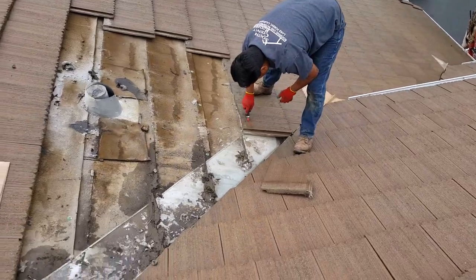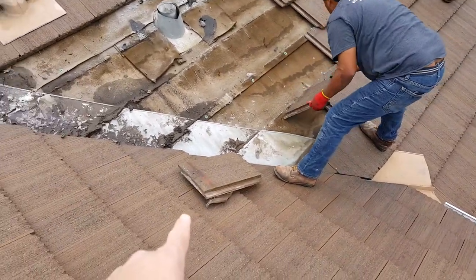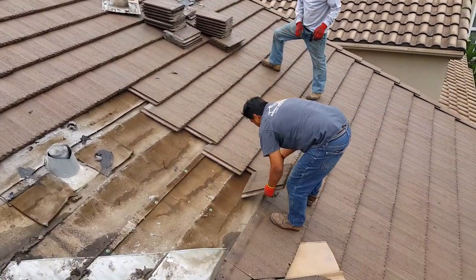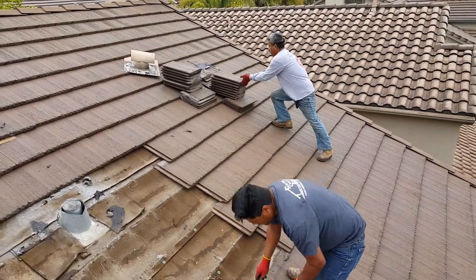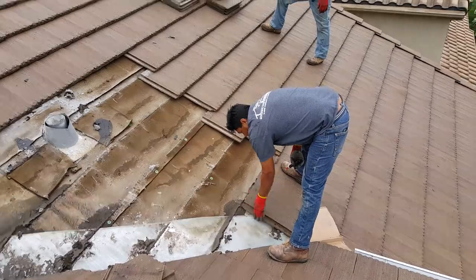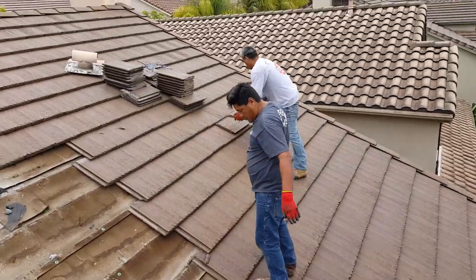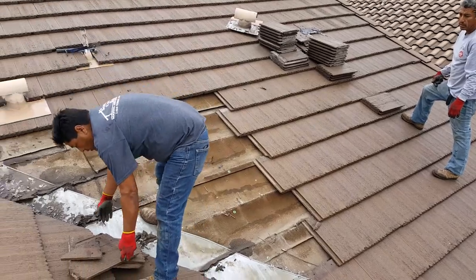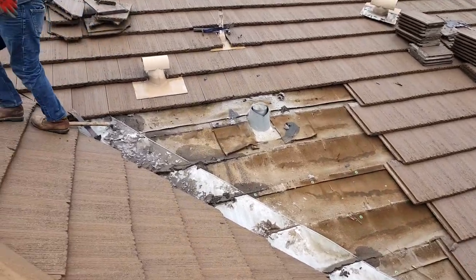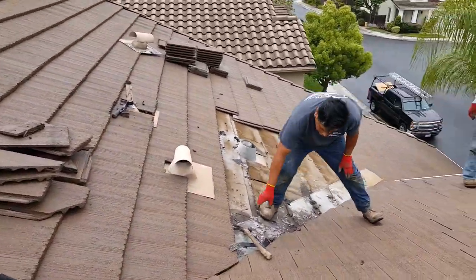You can see he's numbering all the tiles — all the cut tiles get numbered, and all the field tiles we're gonna move safely and stack aside. We number all the cut tiles so they go back exactly as they were. Sometimes roofers put a valley back together and it looks sloppy. Our goal is to make it look like we were never even there — a full restoration of the area as well as fixing the roof leak.